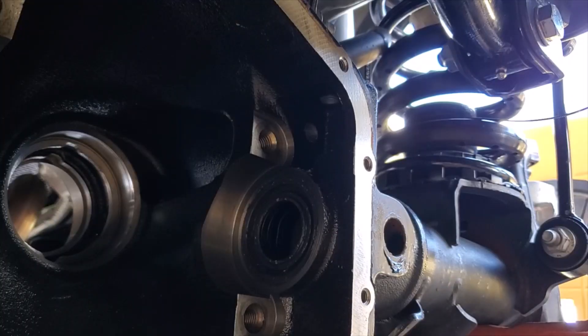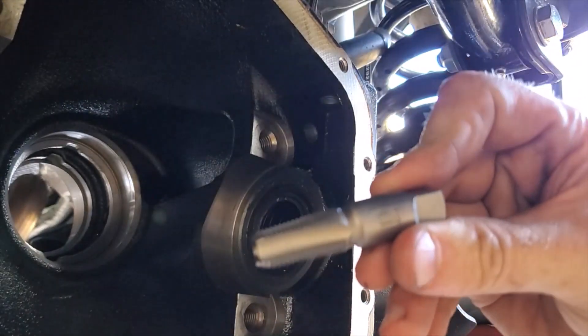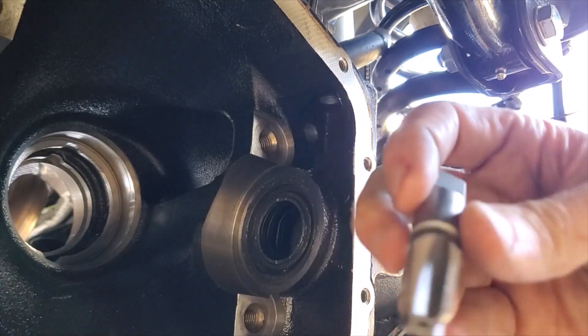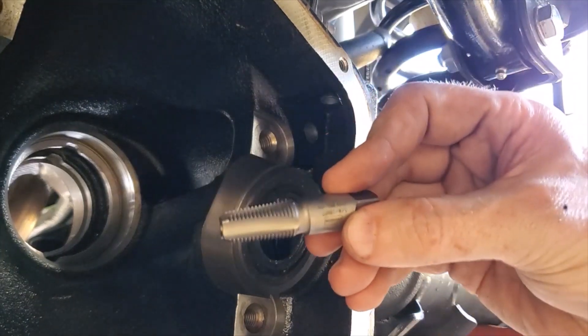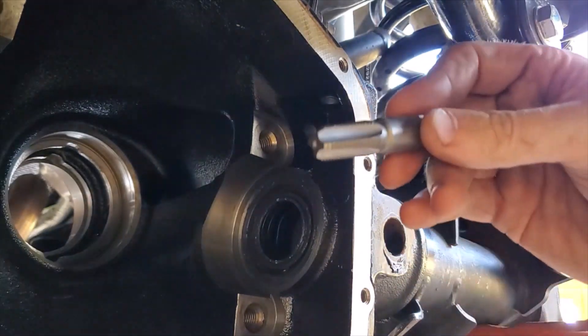Now that we have our hole drilled, we're going to tap it with a quarter-inch national pipe thread — NPT. We're going to tap that hole, and this is what the ARB calls for to get us our airline into the inside of the diff.